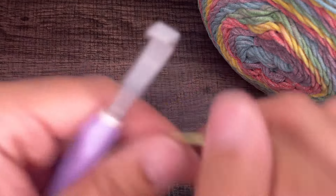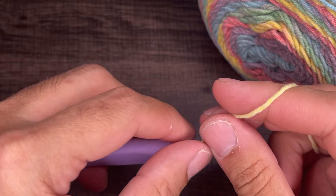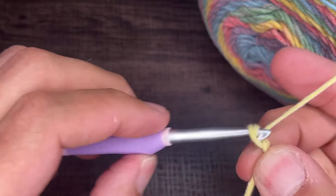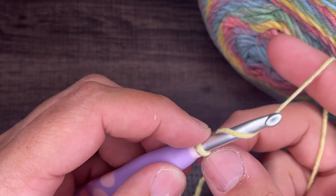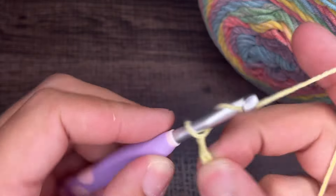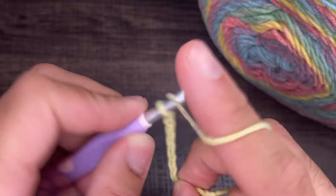To get started, we need to create a slip knot on the hook — however you do this is absolutely fine. From here, we need to chain 10: one, two, three, four, five, six, seven, eight, nine, and ten.